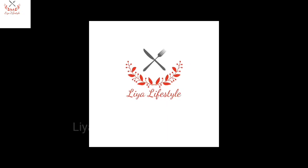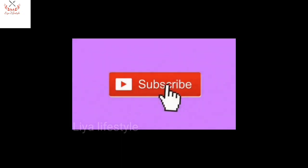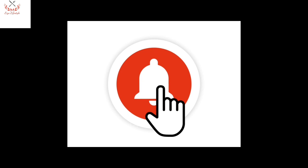Hello friends, welcome to LLFC channel. If you are subscribed to our channel, click the bell icon so we will get notifications for new videos.